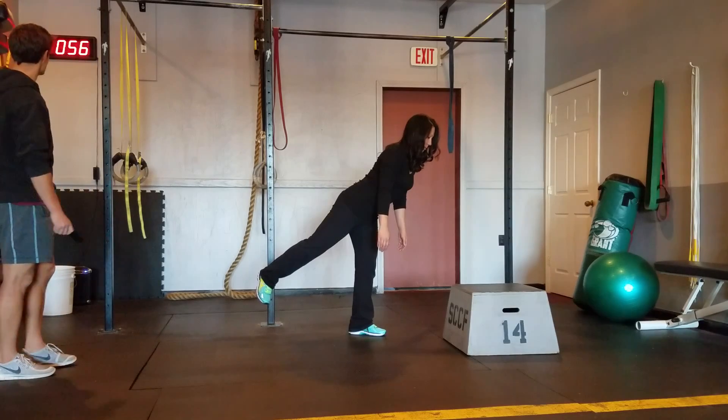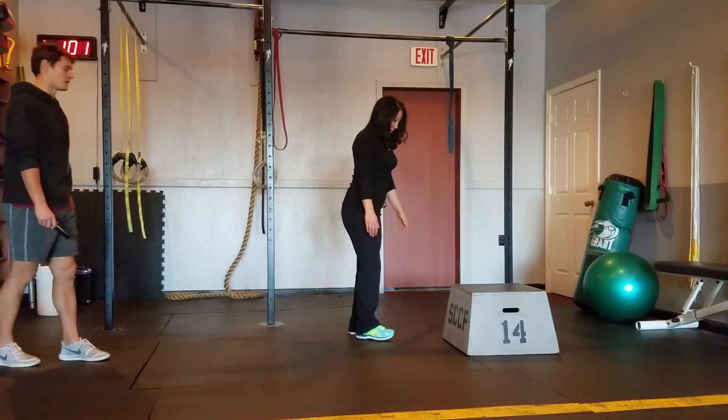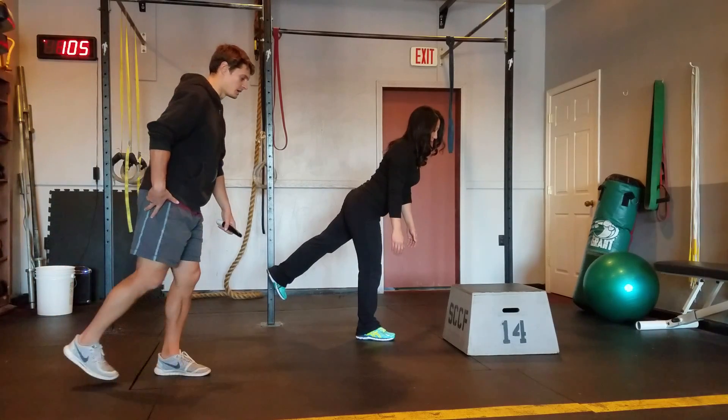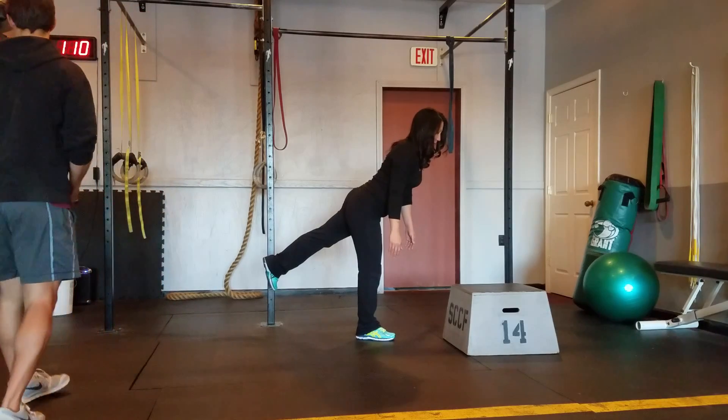She's going to switch sides. In two, one. Switching sides. It also helps to actively kick this leg up. Think about squeezing your butt on your up leg — that will help your balance.